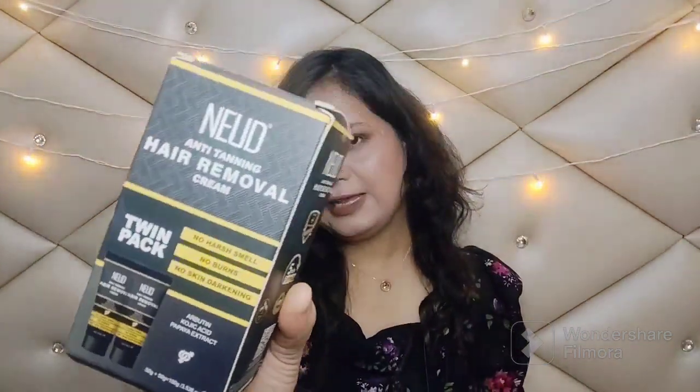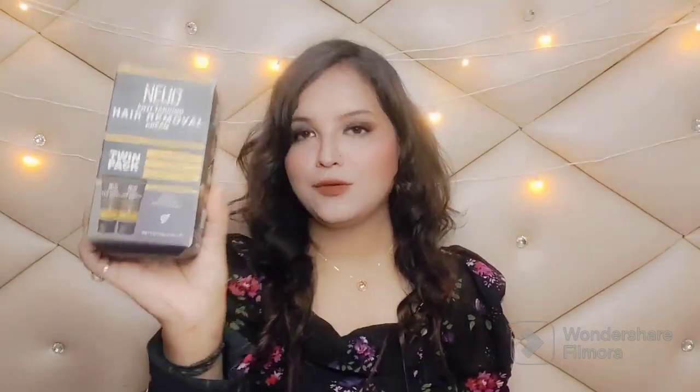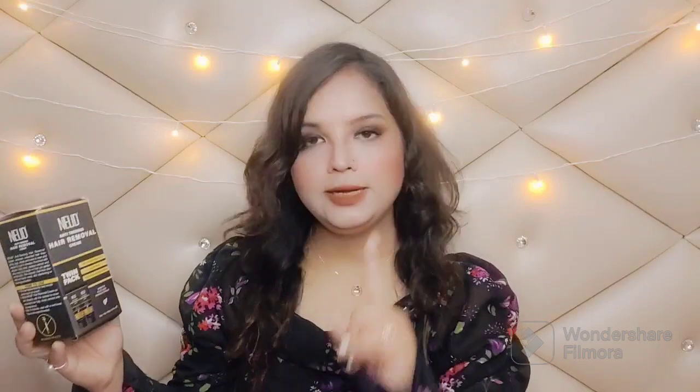Nude has launched this anti-tanning hair removal cream and it comes in a twin pack — you get two creams. The best thing is that this is a hair removal cream that also removes tanning and contains ingredients that hydrate, nourish, and give a glow to your skin.